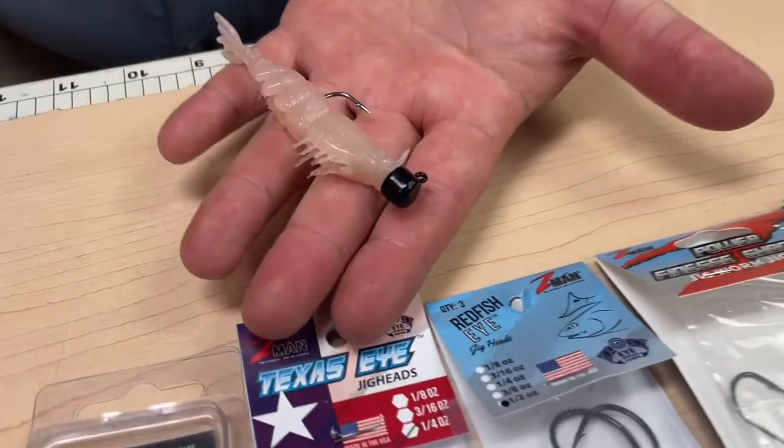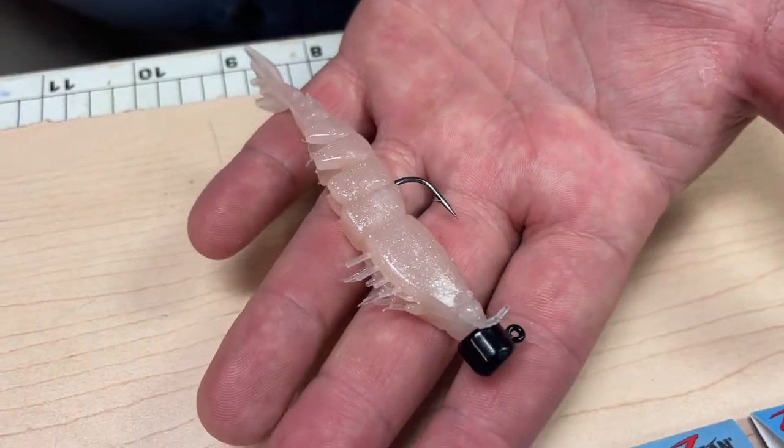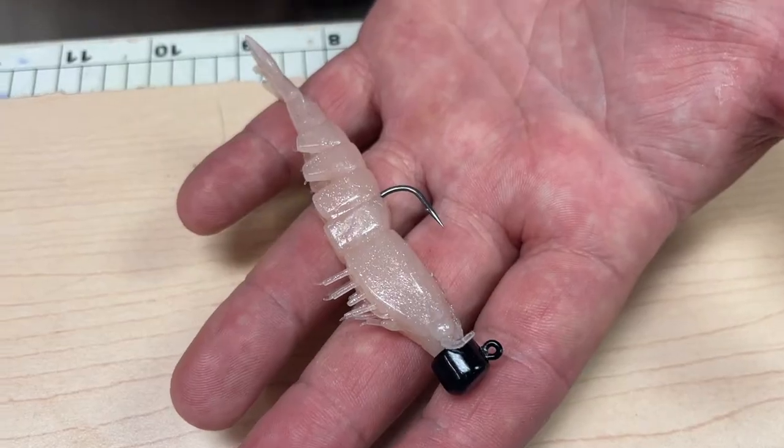That's another way you can rig the Easy Shrimps. It's a really good presentation for fishing shallow water, like down in the flats of the bay, and there's a super strong hook on that.